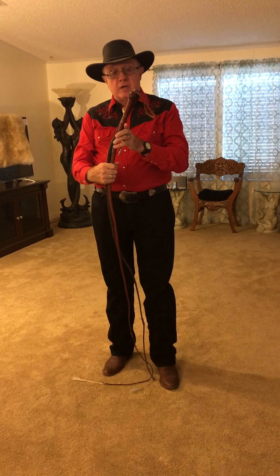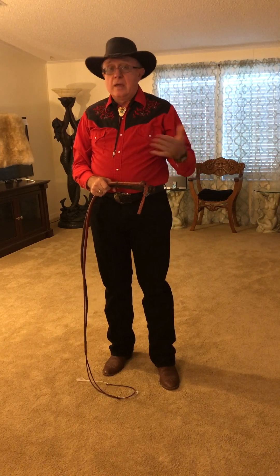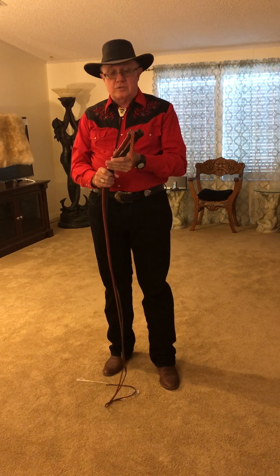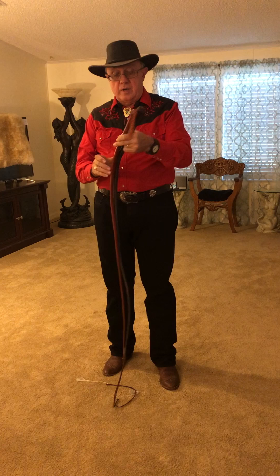The first whip maker I want to look at today is Mike Murphy. Bull whips either are natural belly — typically Australian braiders will make a natural belly bull whip unless you specify that you want shot — as opposed to American bull whip makers, which tend to like to put shot in their bull whips unless you ask for a natural belly bull whip.